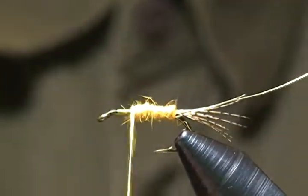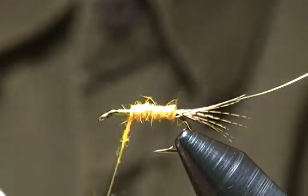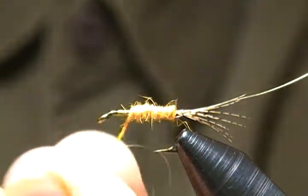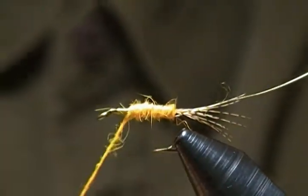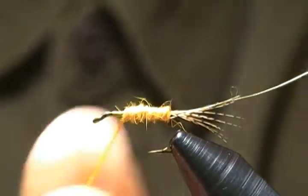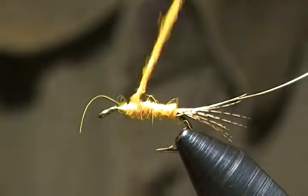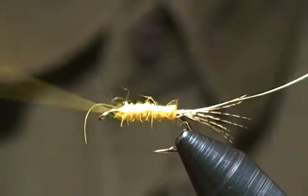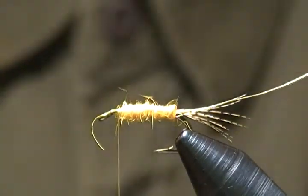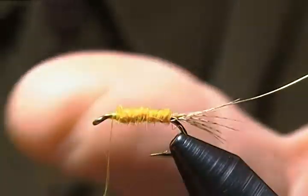As you can see, we're getting a little bit of taper there. A tad bit more should finish that for us. I'll push this forward a little bit. That looks good — now let's trim out a few of those really long hairs.